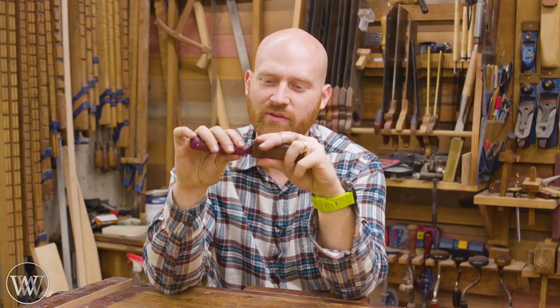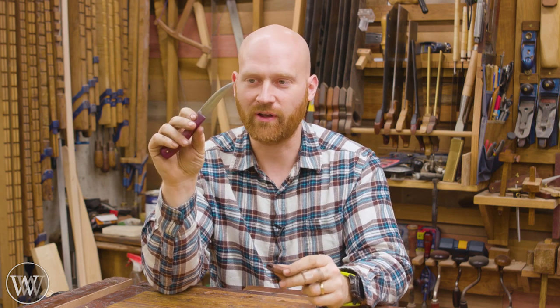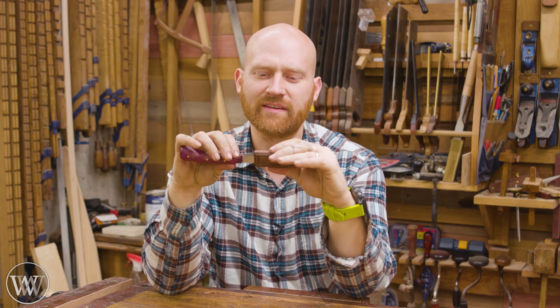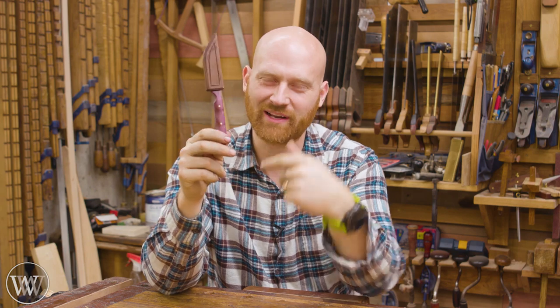Hey y'all, I'm James Wright and welcome to the shop. Today we are making a sheath for a beautiful little knife that was given to me by our videographer's father-in-law. I'll actually be talking about that later, but we're going to be making this out of some scraps, having a little bit of fun, and enjoying the day. So let's dive in and make a quick little project.